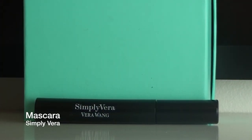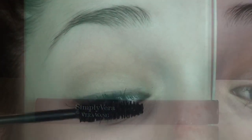I'm now taking some mascara — this is the Vera Wang Simply Vera mascara — and I'm applying this to my upper and lower lashes.